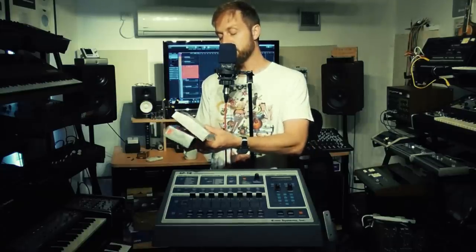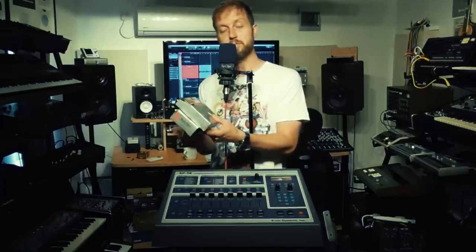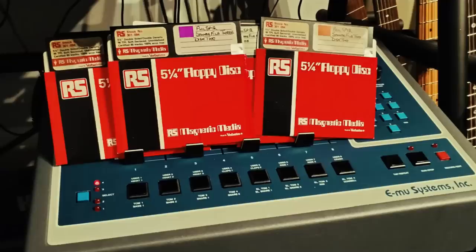But something else he has is this rather innocuous-looking box of diskettes. And when you open it, you find out that it's a load of disks for the SP-12 that used to belong to a Mr. Phil Collins and a Mr. Mike Rutherford. So in this video, we'll find out what's on these disks.